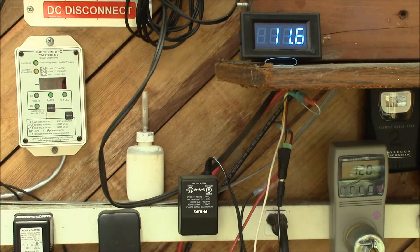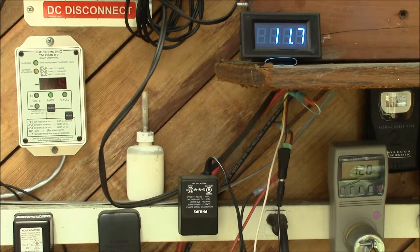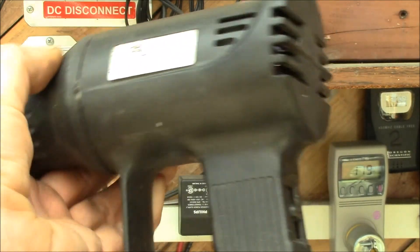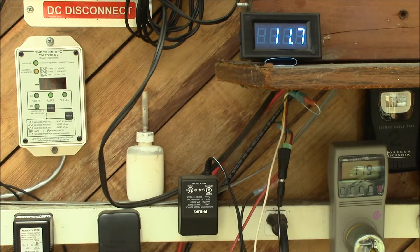Up here is the DC current going into the inverter, and down here on the bottom is a P3 kilowatt meter reading the watts. Right now I'm running my home heater and that's taking 120 watts. On the upper left corner is my Trimetric meter.